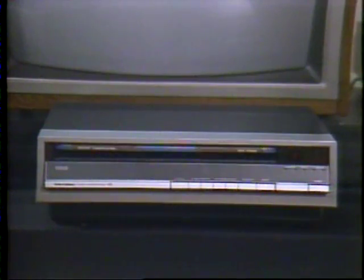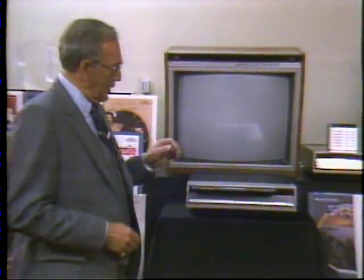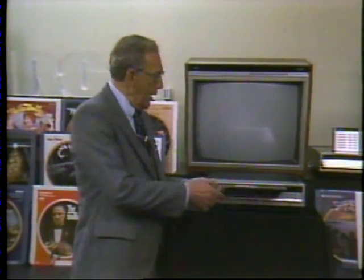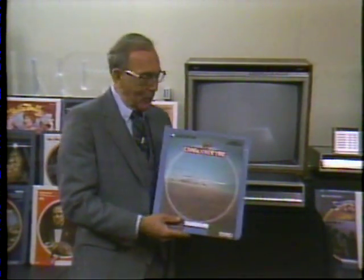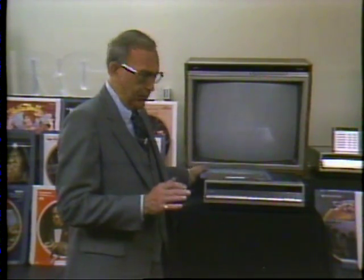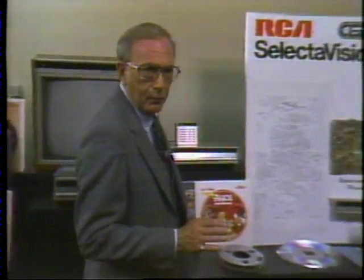RCA SelectaVision Video Disc. To the average consumer, it begins right here — with a player, a TV receiver, and a CED video disc. To the people at RCA behind the scenes, it begins with raw materials as pure as those used in medicines, plus a myriad of parts and procedures.